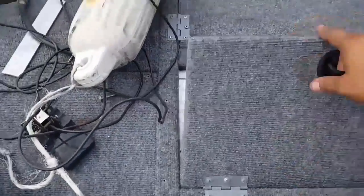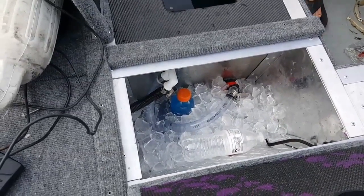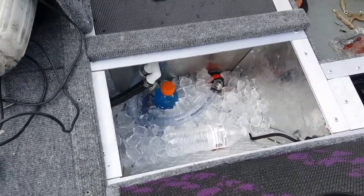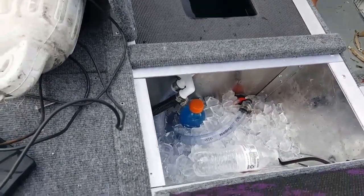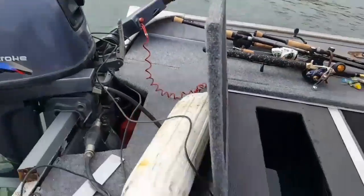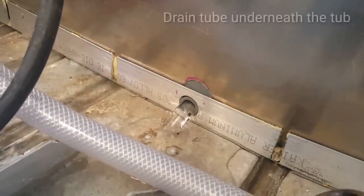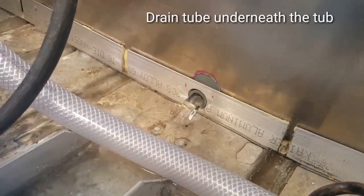This is the finished product of the live well — we have our pump system chilled with ice to cool the water because it's really hot out here, trying to at least drop it a few degrees. A live well timer would probably help even more by letting water sit in the ice longer and chill longer, but we'll refine that later. This also acts as a cooler for drinks. The drain works great — the remaining excess water we're draining out right now.